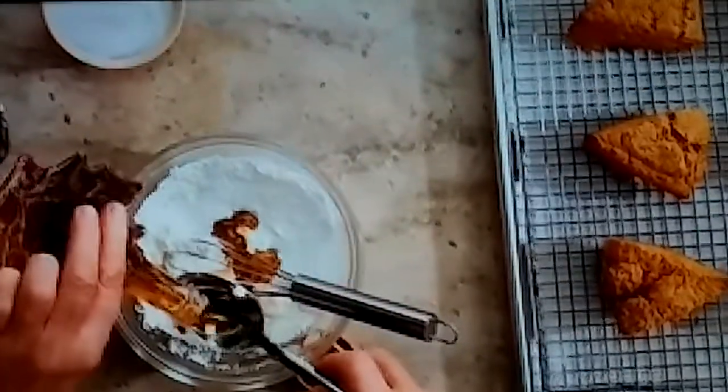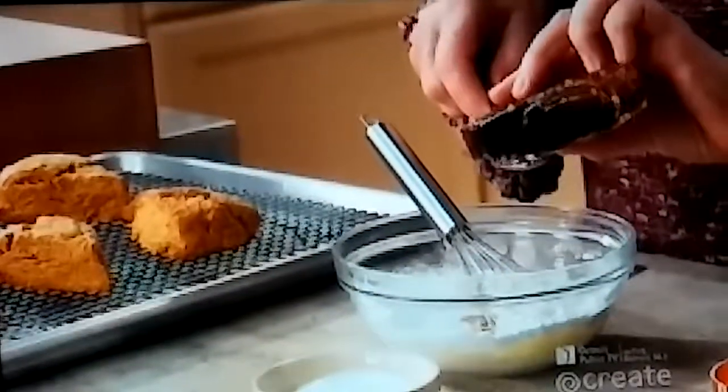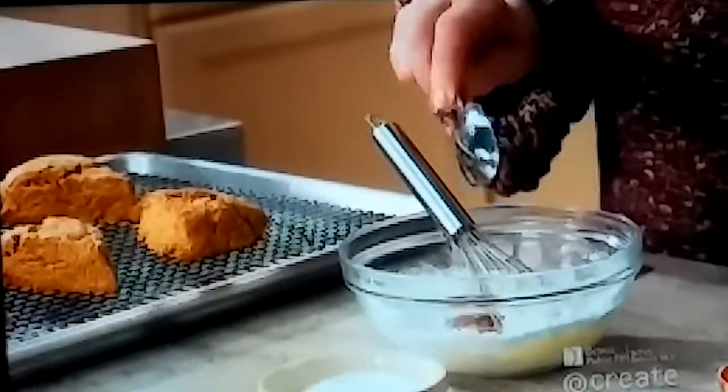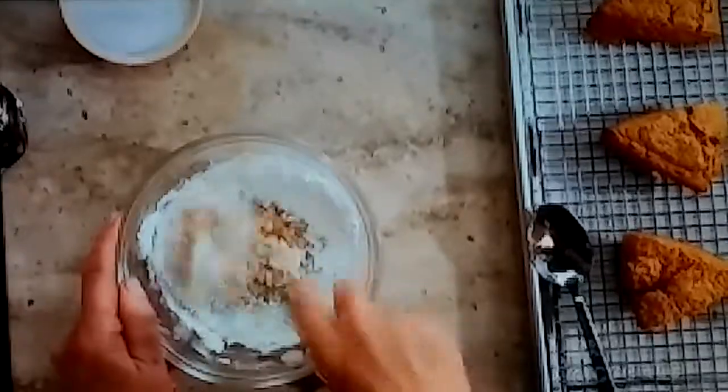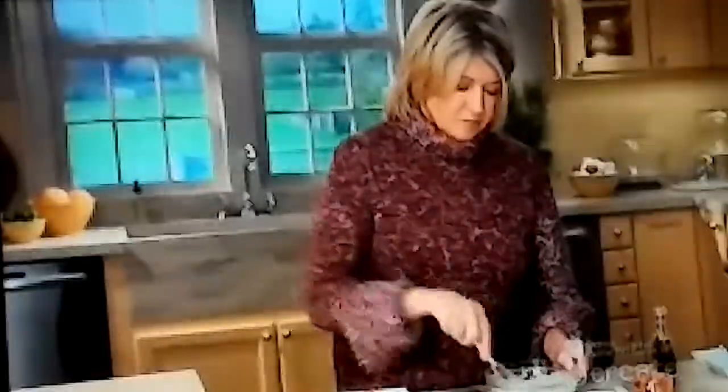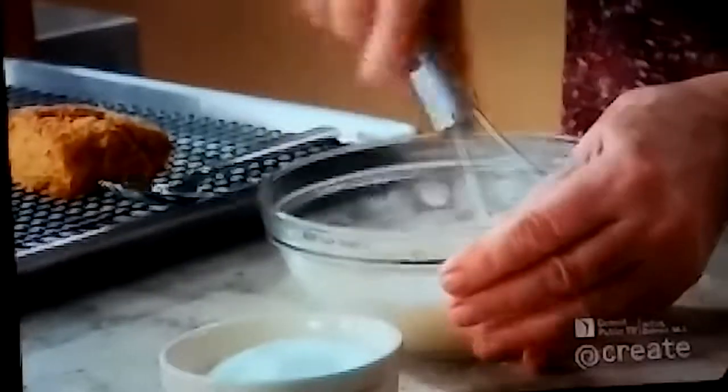Maple and pumpkin go so well together. Three tablespoons. And a pinch of salt, just to brighten up the flavor. Just mix it until it's smooth.